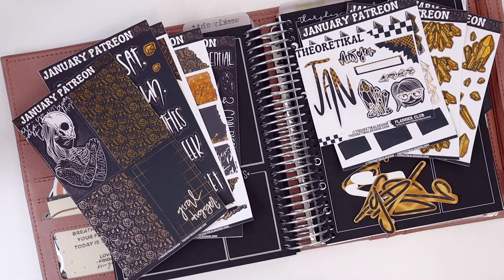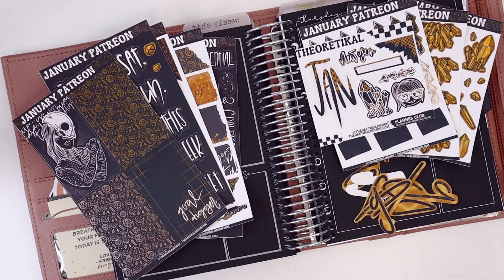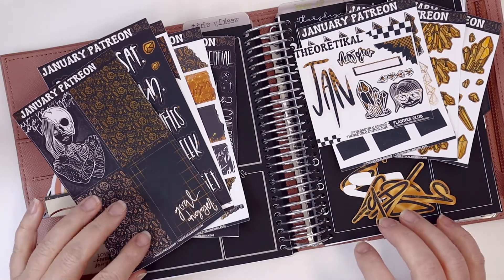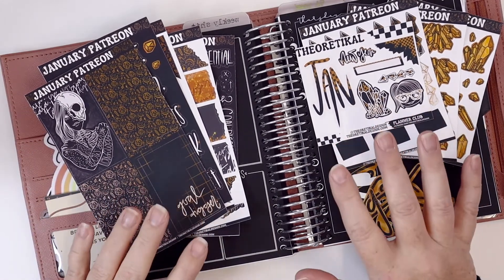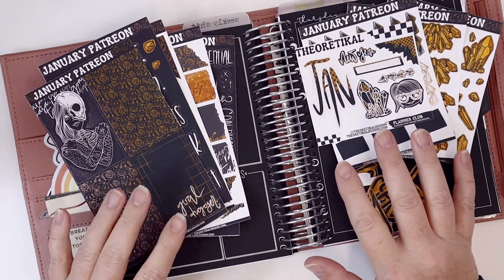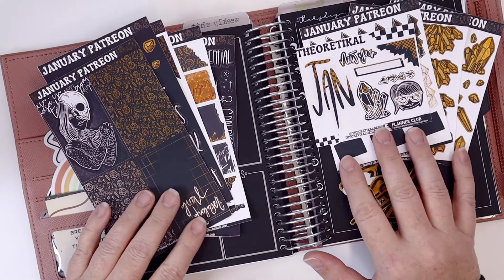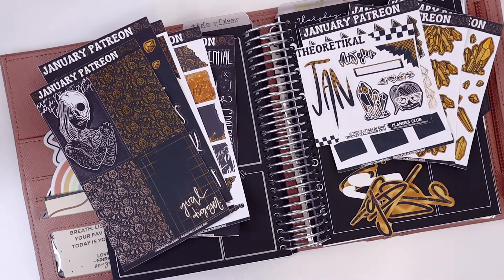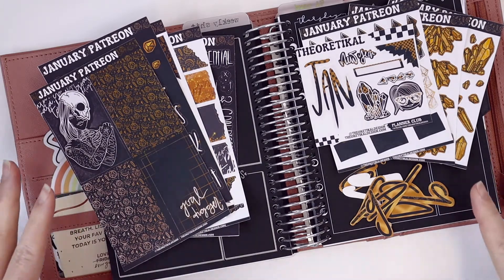Hey everyone, welcome back to my channel. I am here today to pre-plan the week of January 24th and I am using my January Patreon kit from Theoretical Design — her planner club that you can sign up for through her website or Patreon. There are different levels; I am at the highest level, and this is the kit I received for being a Patreon subscriber.